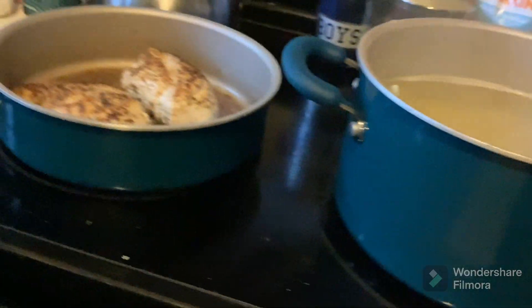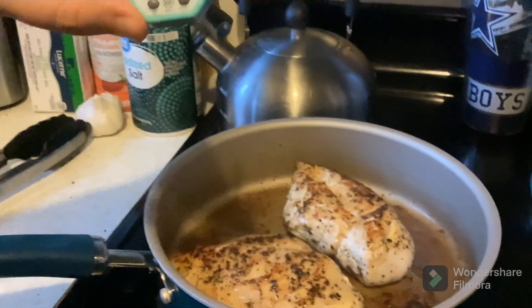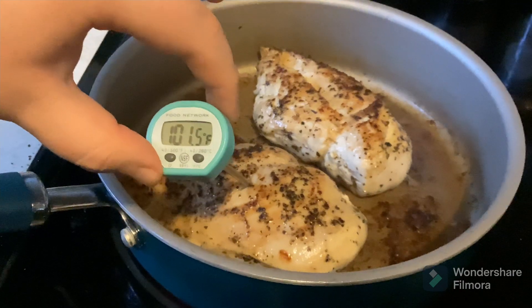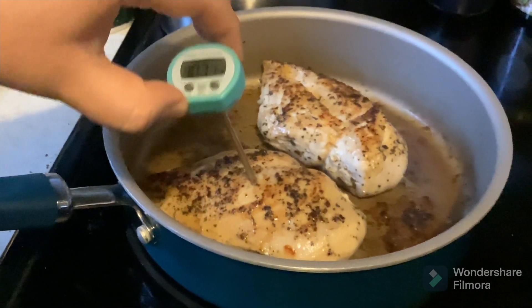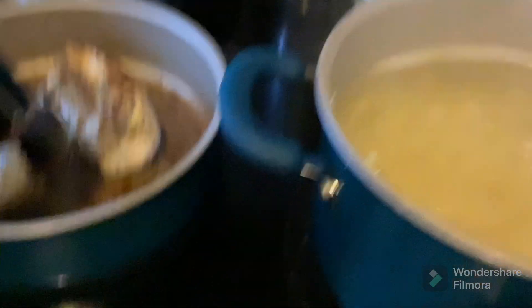The chicken is cooking. You want to make sure with a thermometer, or by cutting it open, that it has no pink left and that it goes up to 165. Because as you can see, it's getting there but it's not quite there yet. So we're just going to let it cook a little more. You can continually flip it. The noodles are about ready, but flipping the chicken.